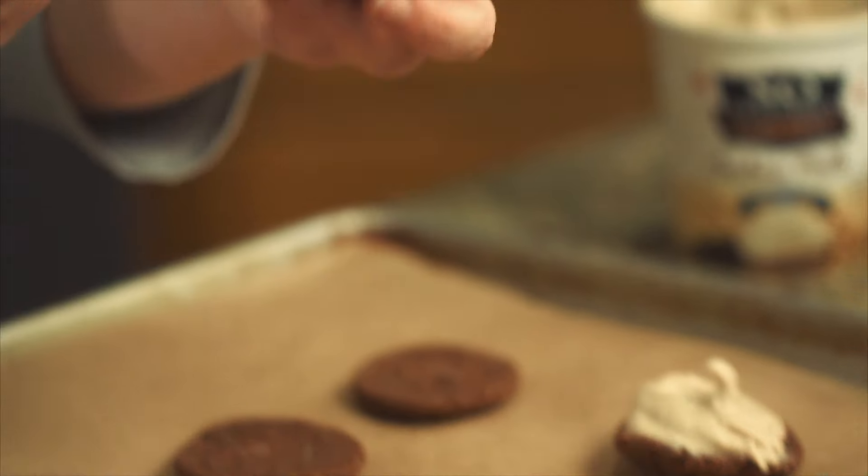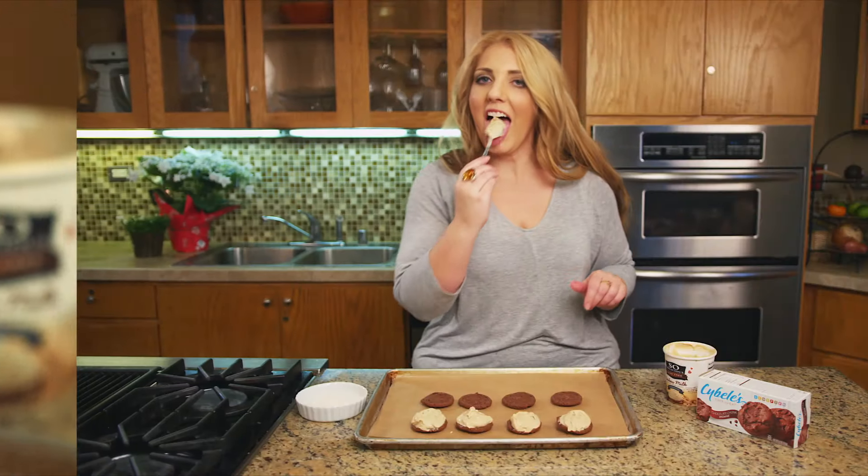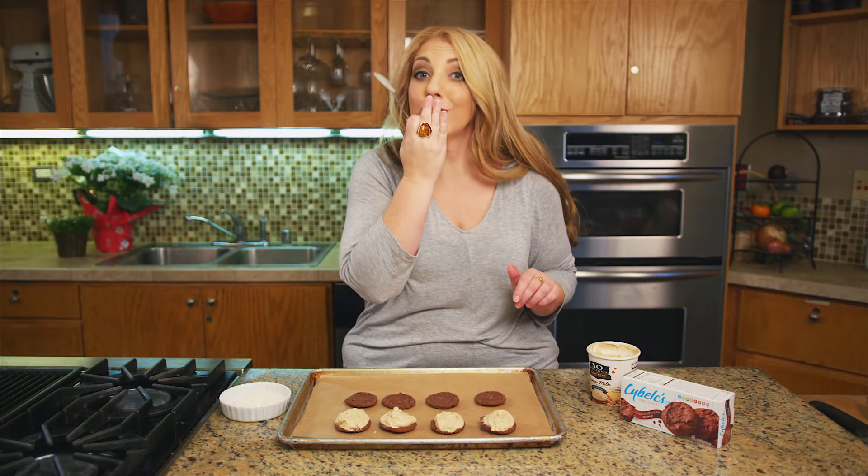So I'm just going to top each one — oh my god, so good.